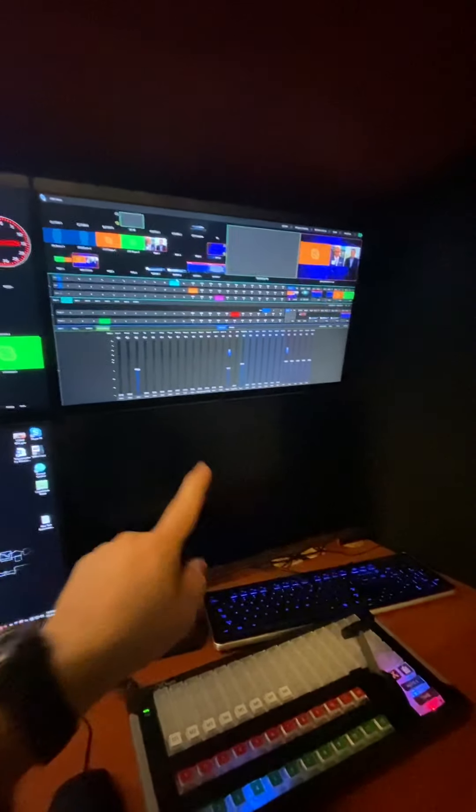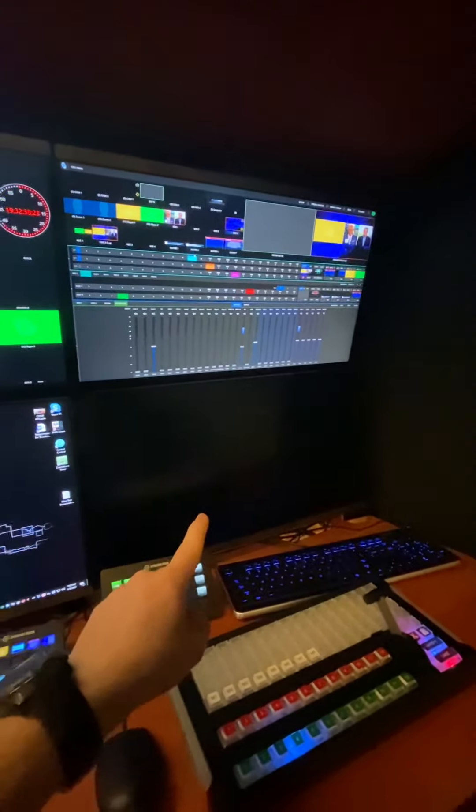These three monitors are for the TriCaster. This one currently has a bad HDMI cable — I have to replace that.